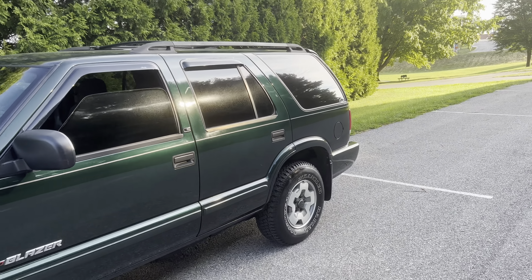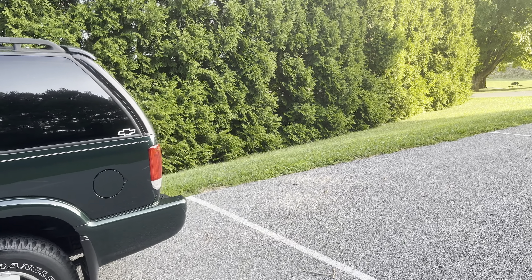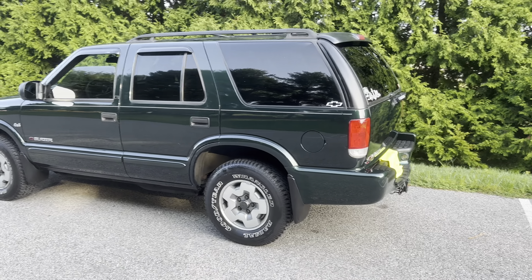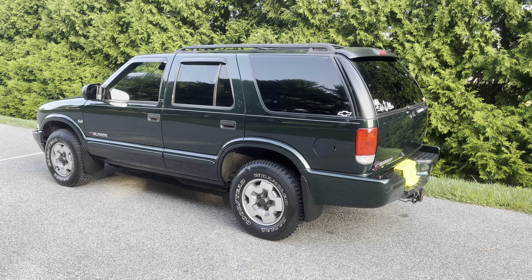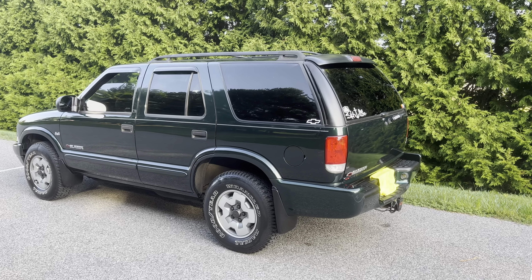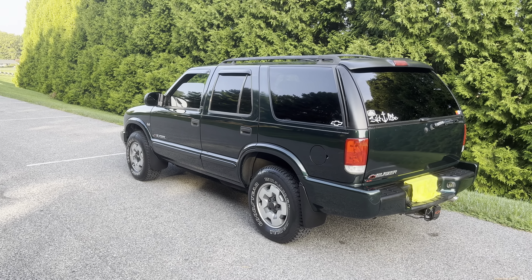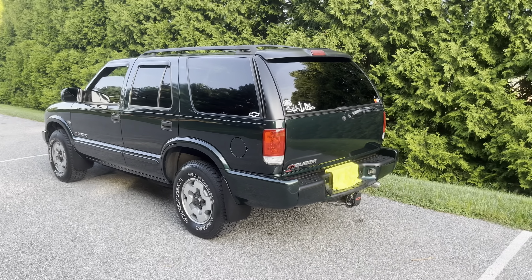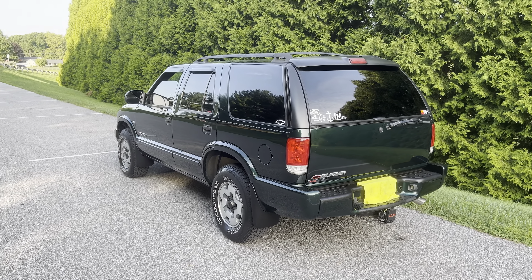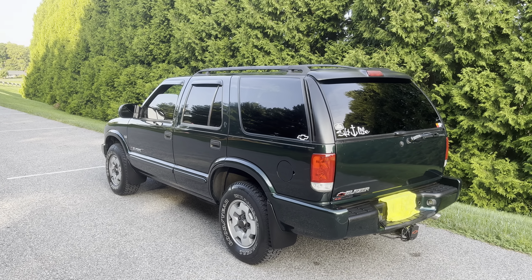I did paint some of the trim — as you can tell by the roof rack, it hasn't held up too well, and I'd like to respray that before summer ends. We are in September now, so nicer weather is going to come to a halt. It's been in the shop for the shifter linkage cable, brake lines, and it did get a full tune-up about eight months ago, along with a fuel filter and a fuel line or two. Just basic maintenance on a 2004, 18-year-old, 200-plus thousand mile vehicle.